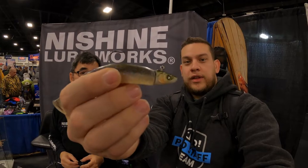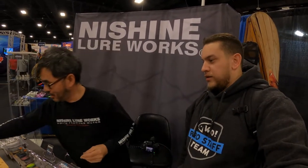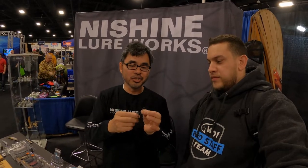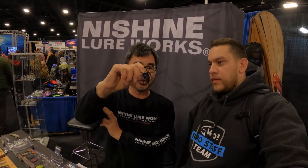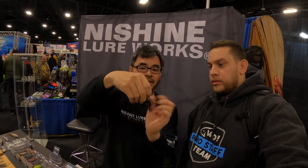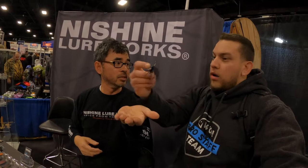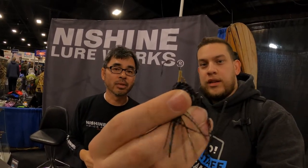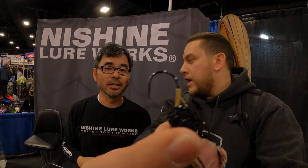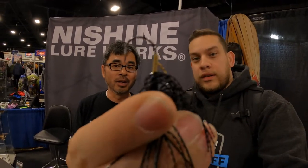This is the Nishine Fitness Football Jig — I designed this for smallmouth. If you look at the bait keeper on there, it's a hand-tied bait keeper. That's awesome.